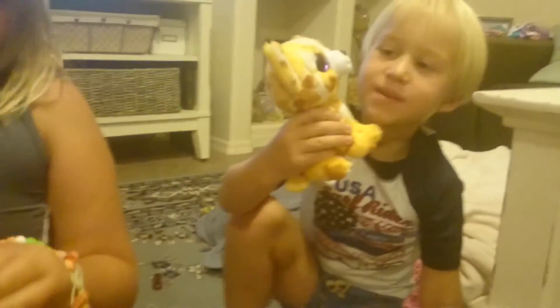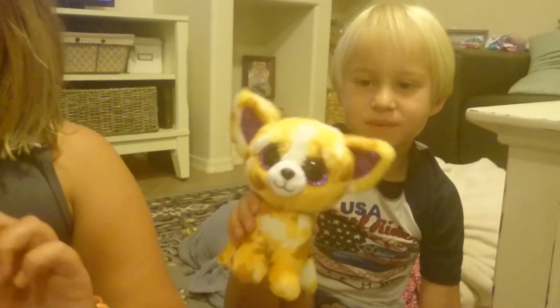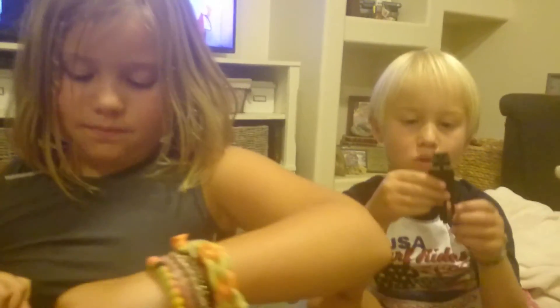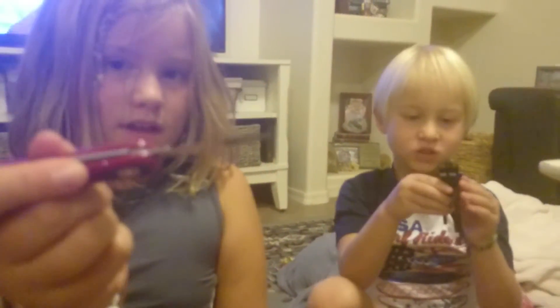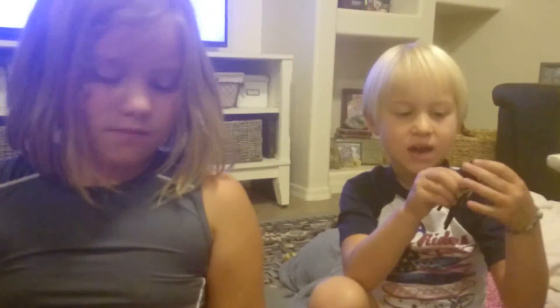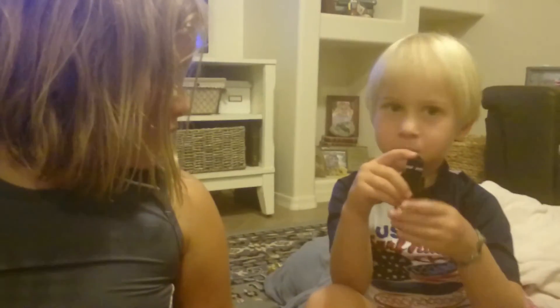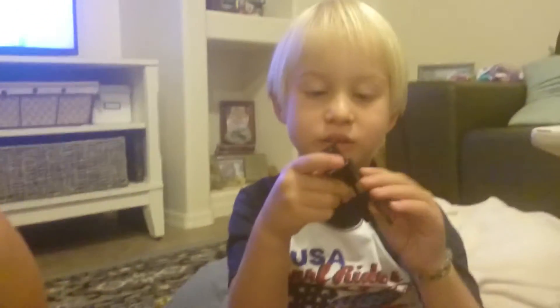A little Swiss army knife pocket knife — there's scissors. What'd you get, Zaybear? I got this — it's my Beanie Boo. It's a Mr. Skippy. Aww, it's my favorite toy. And then I got a Minecraft toy. My dad took her top thing off — the keychain? Yeah, because I didn't like it on the keychain. Those toys are okay.